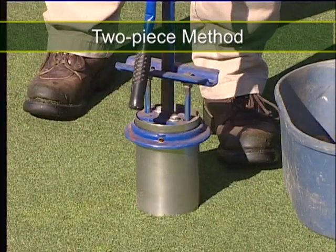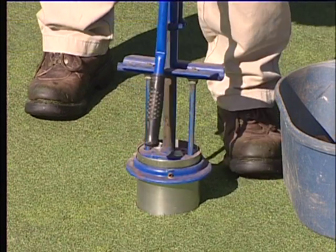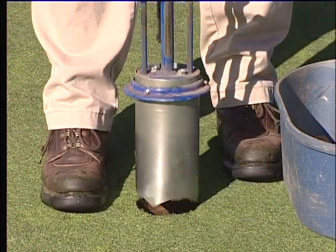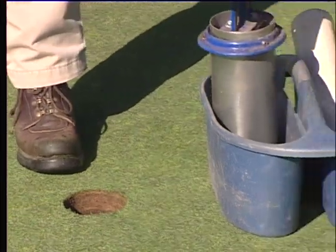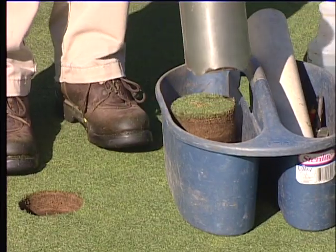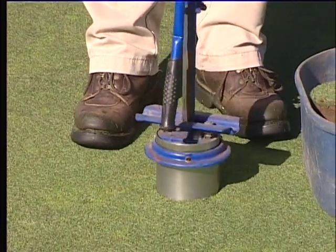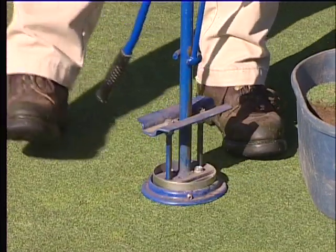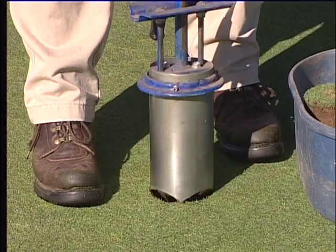In dense clay soils, you may have to make two cuts. Insert the cutter about halfway to the desired depth, rotate the cutter, and carefully pull out half a plug, placing this half into your bucket for use later. Finish by reinserting the cutter into the hole, cutting to the proper depth. Again, rotate the cutter and pull out the rest of the plug, leaving it in the cutter until you are ready to insert it into the old hole.